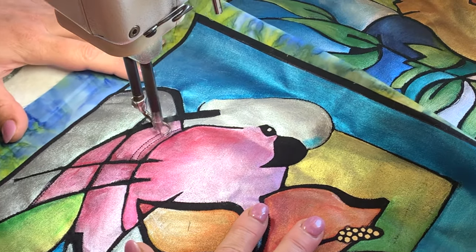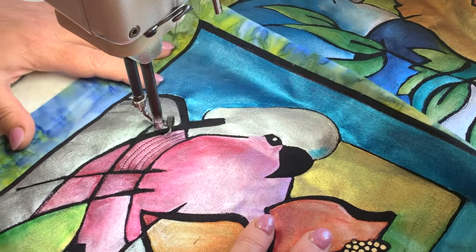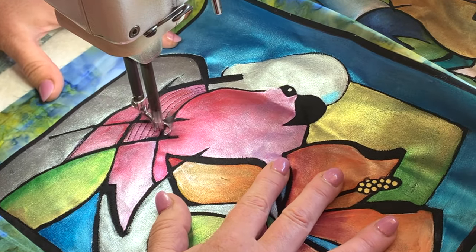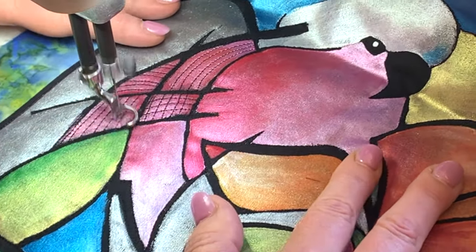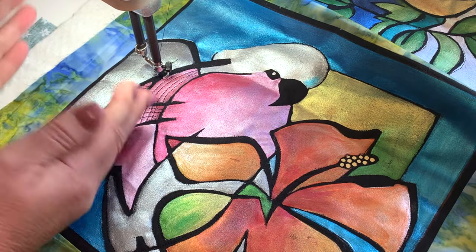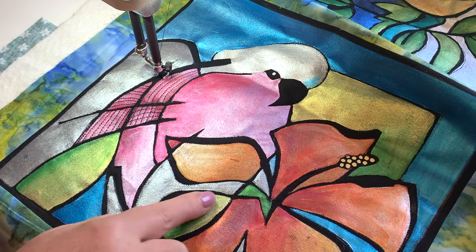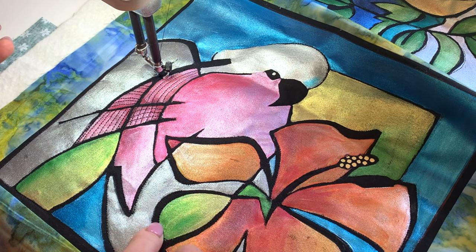This is the galah with the hibiscus. Now in this design, hopefully you can see that this is like the inside of the galah's wing. So we're seeing some of his pink feathers, but the way I've designed these, each of the individual areas become quite an abstract shape. Like that shape there is part of the flower, but it's also perhaps a leaf.